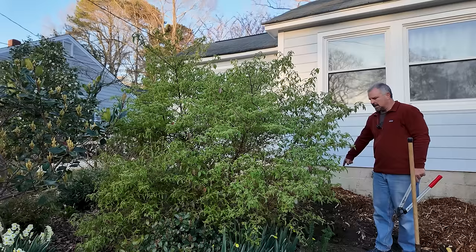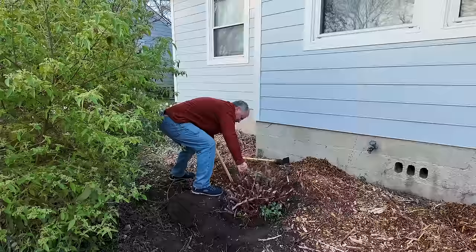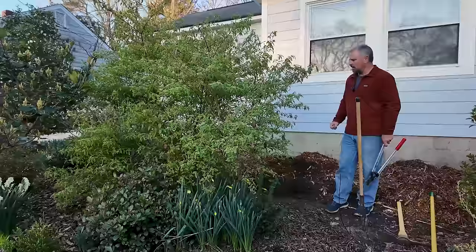We had some 70-year-old azaleas on the front foundation we've been taking out, and I got the last stump out this morning. When I'm removing something to dispose of it, I'll chop down on the side and take a very low angle up under the plant because I want to leave as much of the soil in place. For this one it's a little different — I want to get down a hair deeper and wider and get as much material out as I can.